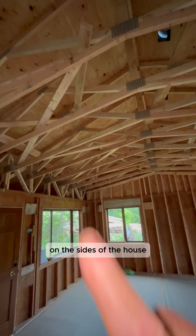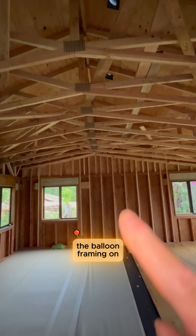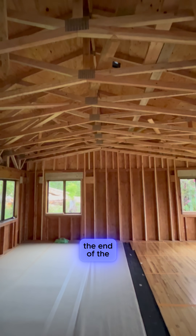On the sides of the house, the balloon framing on this side supports the end of the room.